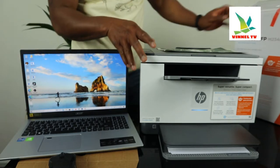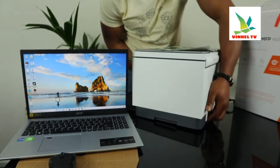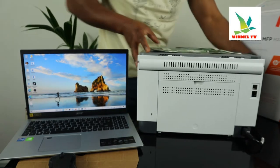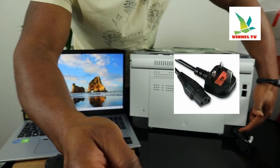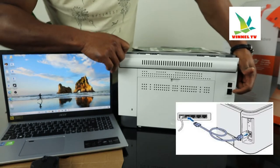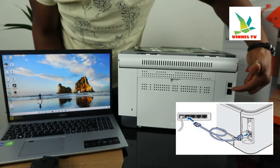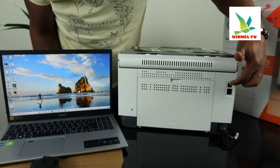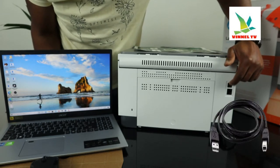Before we do that, I want to give you an overview of this printer. I'm going to turn this printer to the back. The power cable goes right here. This spot here is for a landline — for your telephone line — and this spot here is the USB cable connection.